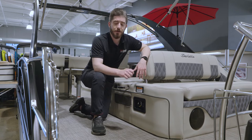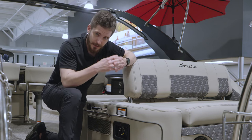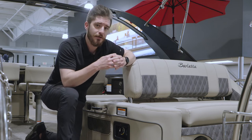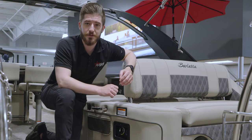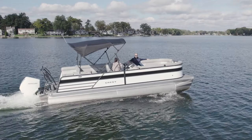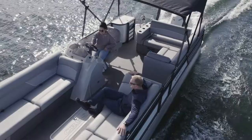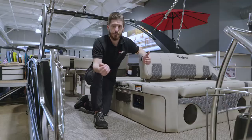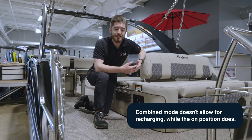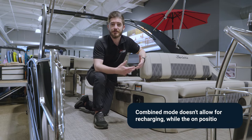To wrap it up: combined mode gets batteries one plus two together, gives you full power for starting in emergency situations, but you've got to remember to go back to the on position after using combined to start. The reason it's not effective for the boat to run in the combined battery position is because it combines those batteries into a series and the boat is not designed to charge or recharge the batteries in a series.